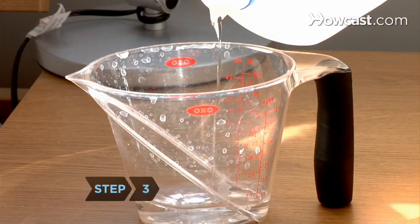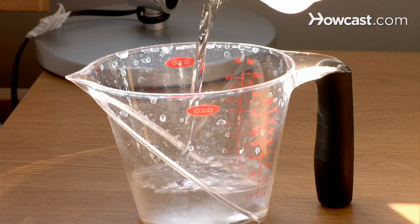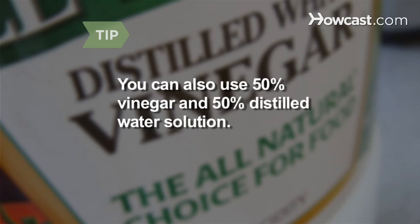Step 3: Mix a solution of 50 percent distilled water with 50 percent isopropyl alcohol in a spray bottle. You can also use a 50 percent vinegar and 50 percent distilled water solution.